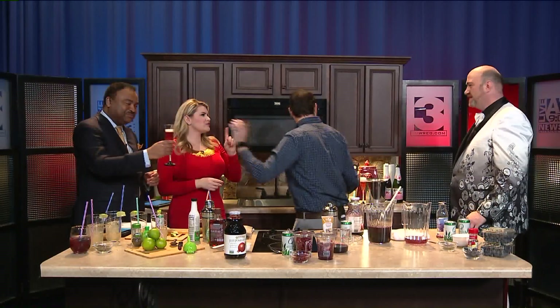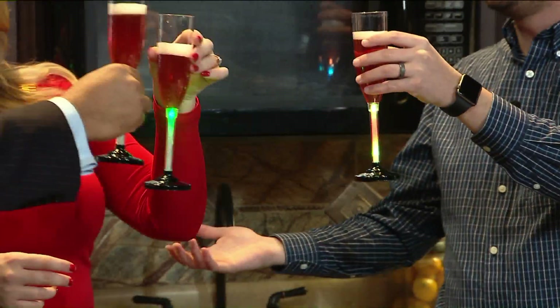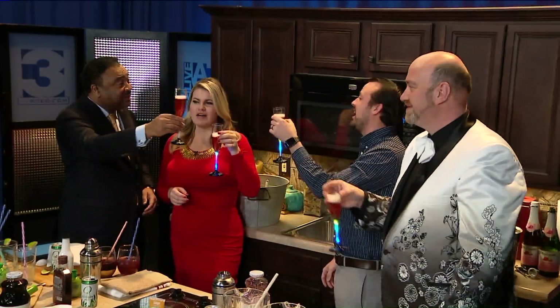Last but not least, I remember doing this as kids. I do this with my daughter every year — she's 14. These are some flashy glasses too. Cheers to a sober, recovering 2019. Happy New Year, everybody. Thank you.